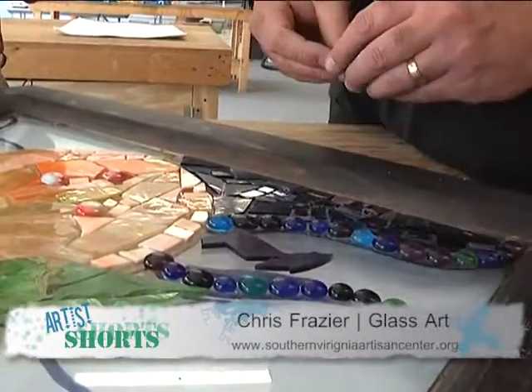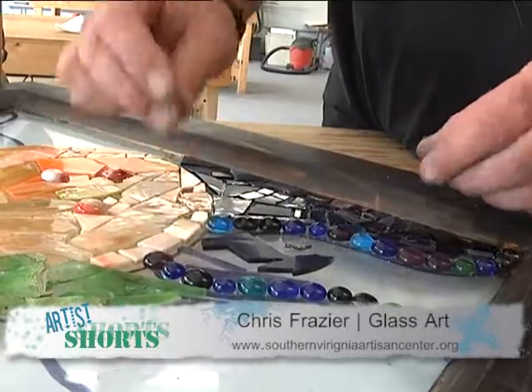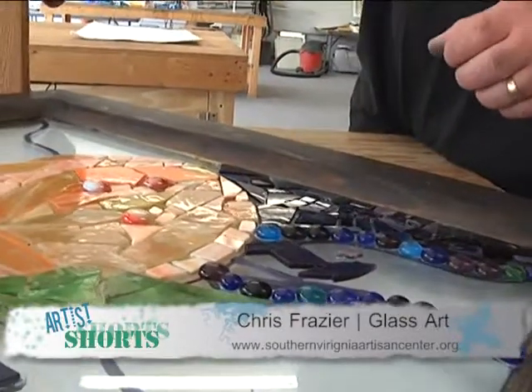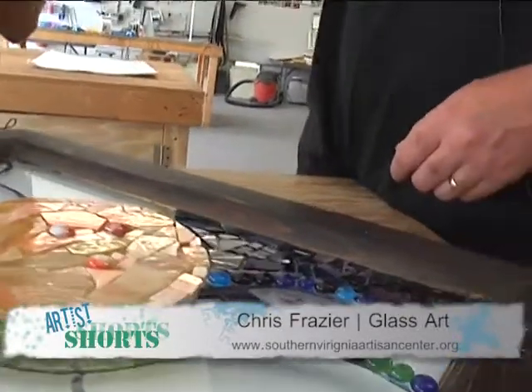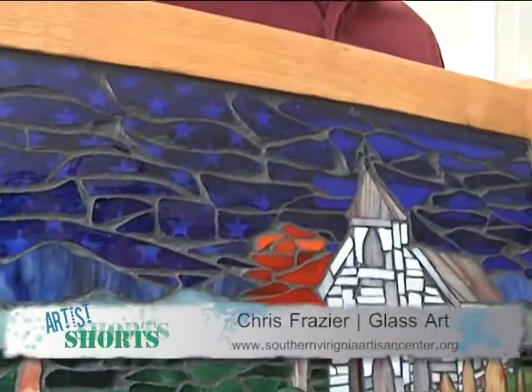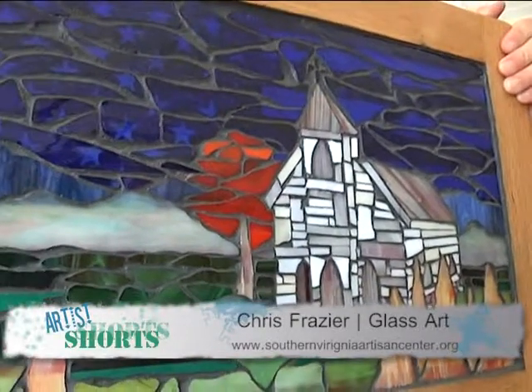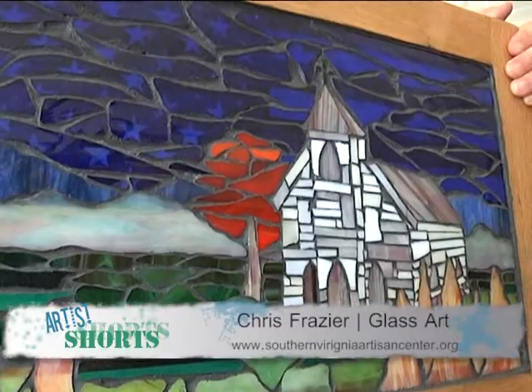Once that's done and everything is glued in place, you take regular old floor grout that you use in homes to tile floors and you just grout it. Every single groove is covered with grout, and it just hardens like cement. Then you wipe the excess off and you have your picture.